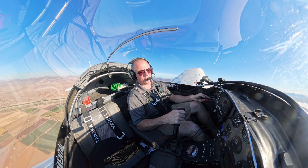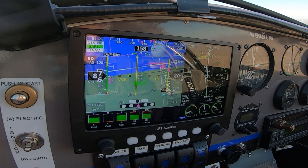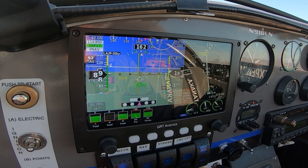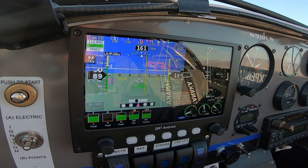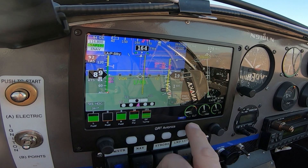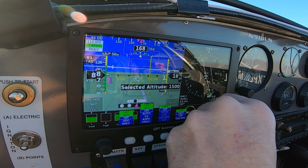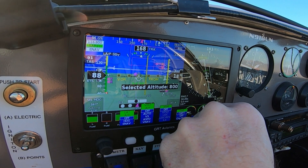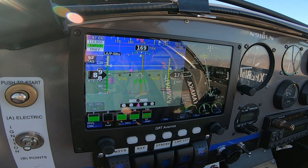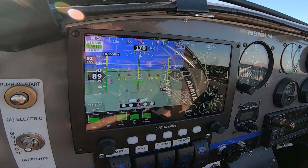Alright, here we go — coming inbound now, starting descent. Yuma traffic, experimental 1-8LN is over BARD VOR inbound for runway 17, Yuma. Setting our altitude to 700 feet. Now dropping — start the timer.